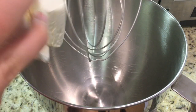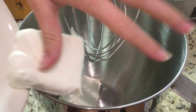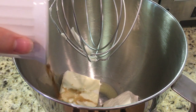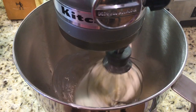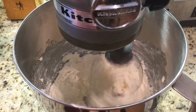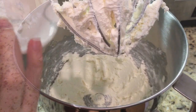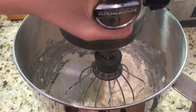In a stand-up mixer, mix together 8 ounces of cream cheese at room temperature, 1 tablespoon of melted butter, and 1 teaspoon of vanilla extract. Then whisk in 1 cup of powdered sugar until it's the consistency that you want.